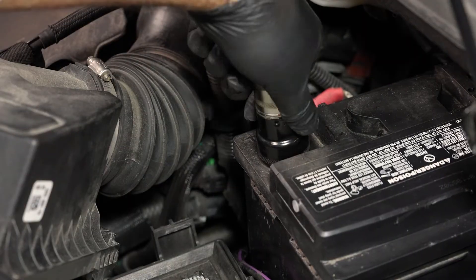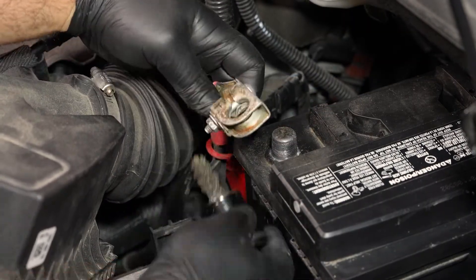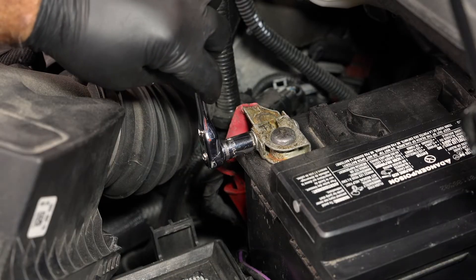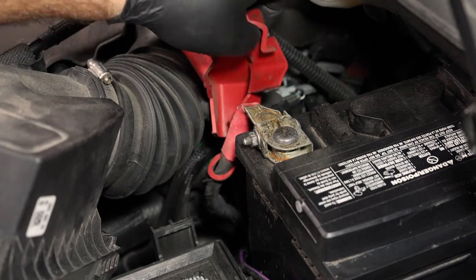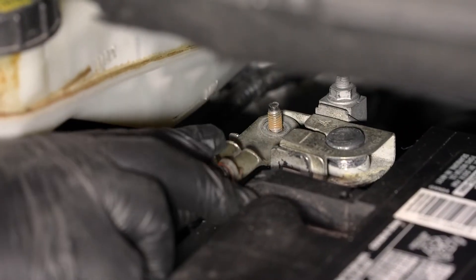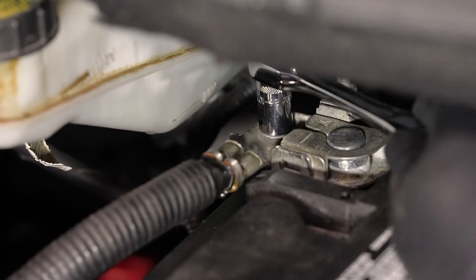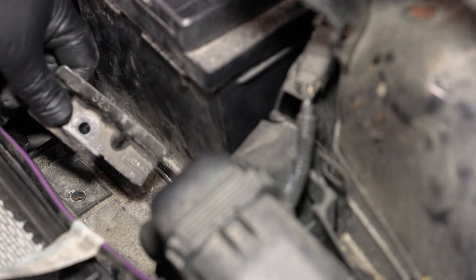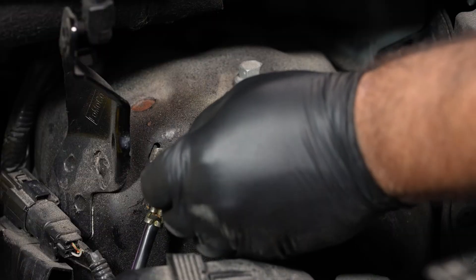Next, reinstall the positive battery cable on the battery's positive terminal and tighten the fastener. Then reinstall the negative battery cable and tighten the fastener.